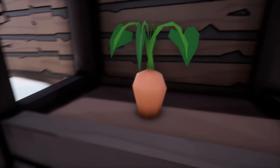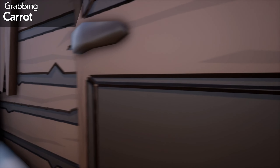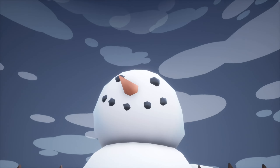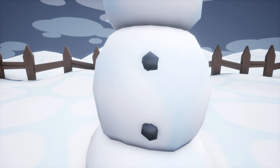Oh, our last carrot! Yay, I got our last carrot. Don't worry, mom, it's gonna be very useful. Yay. I can be my new daddy. I hug the snowman. One little tear just drops by my eye. Yay. My new daddy.